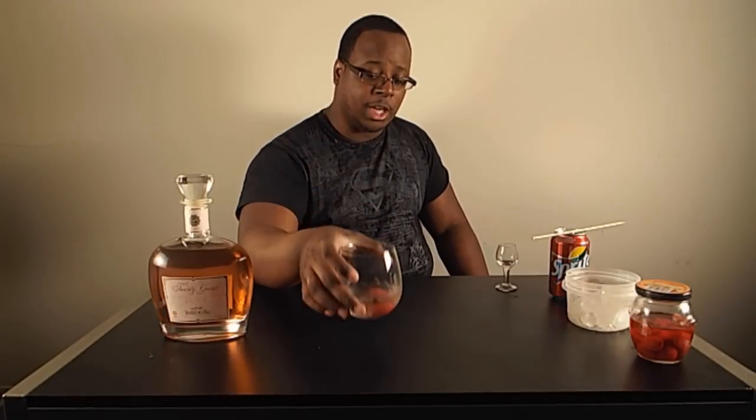Very feminine drink. This drink right here would be the perfect girl drink — for someone who doesn't like to drink for real or isn't an experienced drinker. Sorry about whatever's going on outside. But yeah, this drink right here, you can serve this to plenty of girls who wouldn't even know there's alcohol in it at all. I didn't pour that much soda in — be careful with that one. That one right there is a winner.